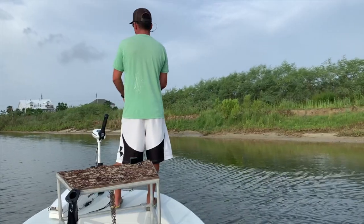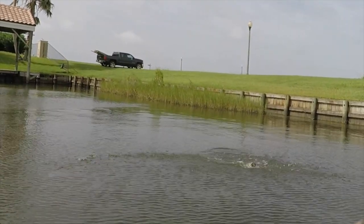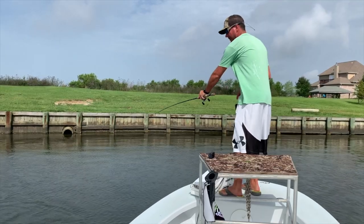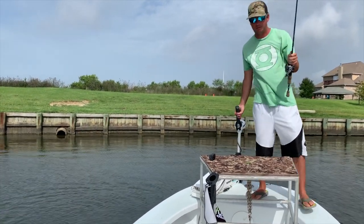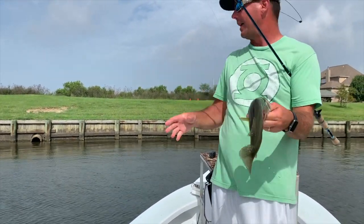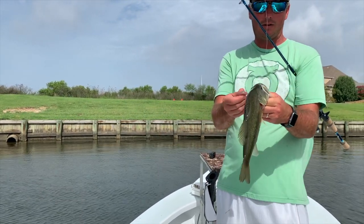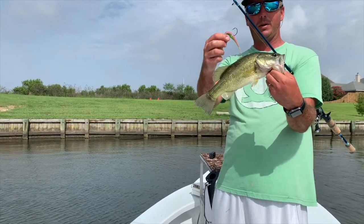Let's see if we can pull another one out of this grass. There we go. After fishing most of the morning, came back to a dead end right here — got on some grass, had a good chunk right there. Matrix Fluke, baby.